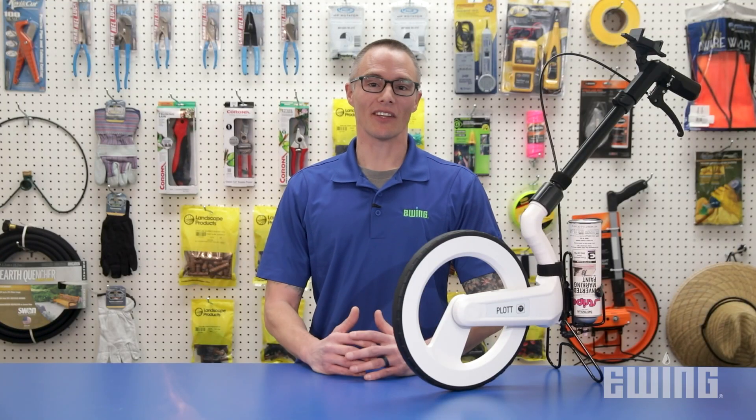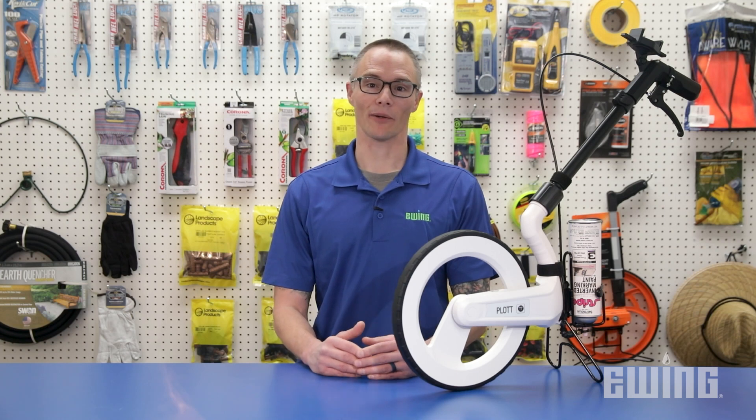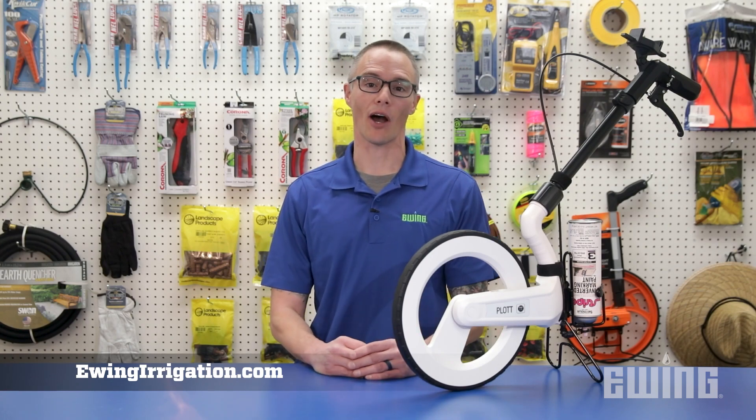While we've covered some of the basics in this video, there are other features you might find useful with the CARTA measuring system. For more information, stop into your local Ewing branch or visit us online at ewingirrigation.com.